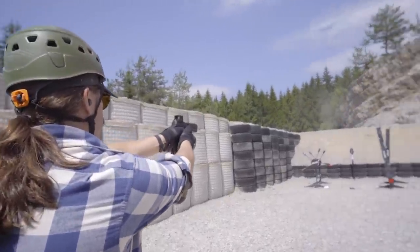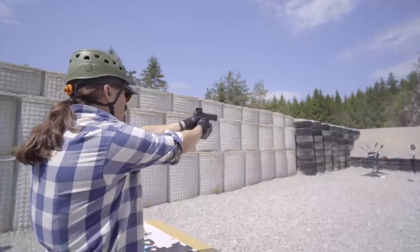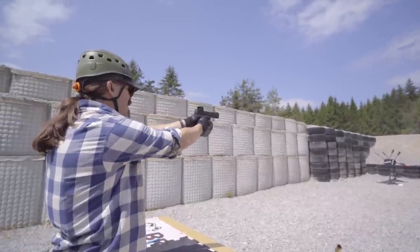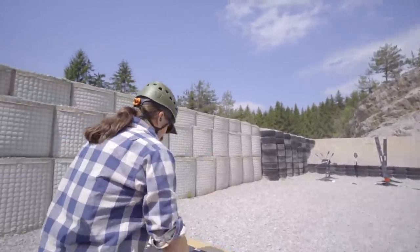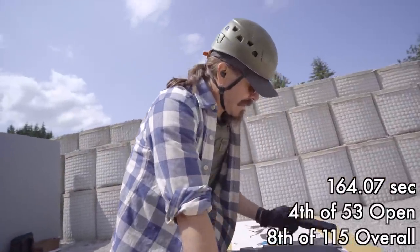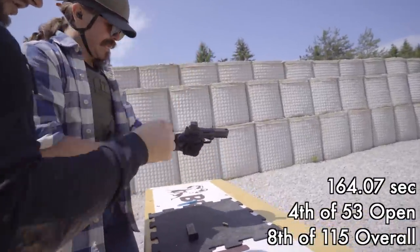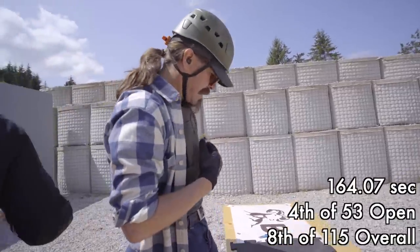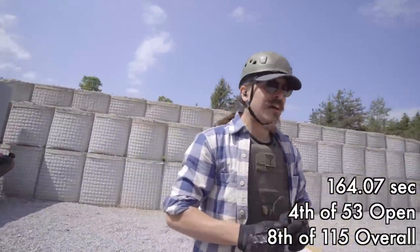Here is my last set of pistol shots, and one more — there we go, all done. This was a good one. I thought I did really poorly on it. 164 seconds — I did not think I was that close to par. Yet I ended up 8th overall. Yee-haw, that was really cool.